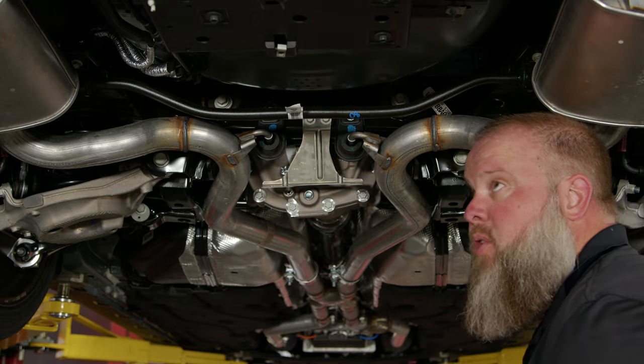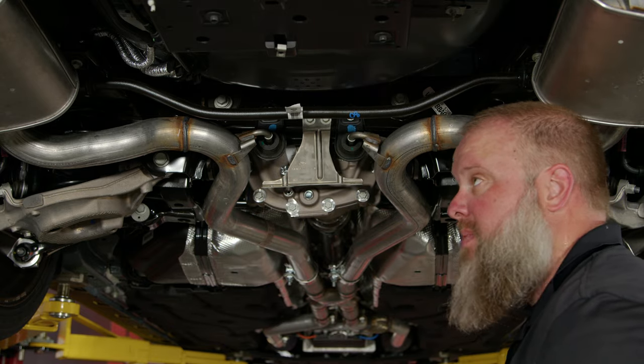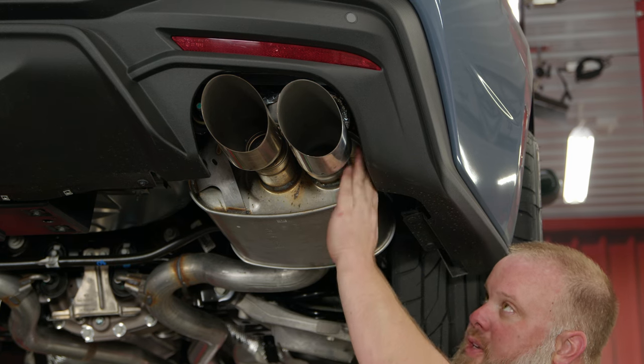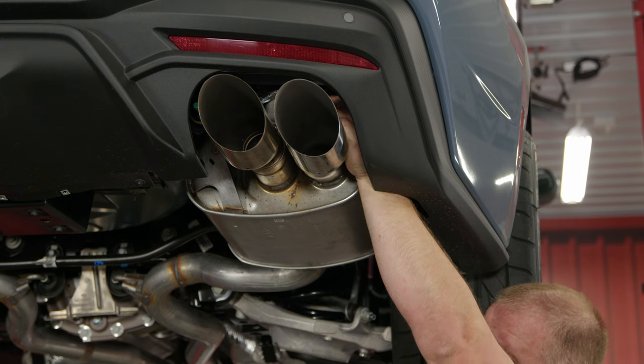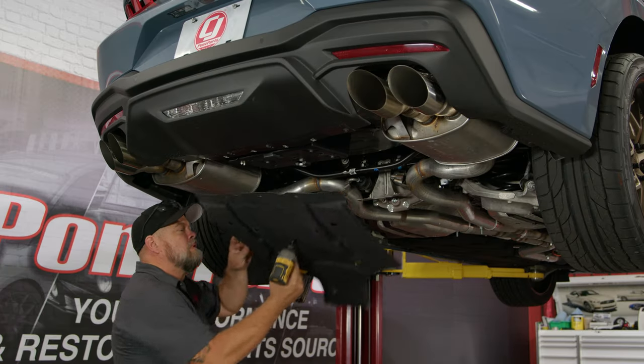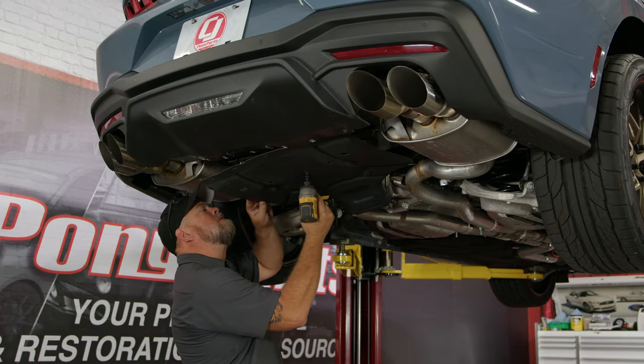Go back through and do your final alignment and tighten everything down. With all your clamps tightened and everything aligned, make sure you reattach the wire harness for your active exhaust. If you opted to remove the belly pan, go ahead and reinstall it.